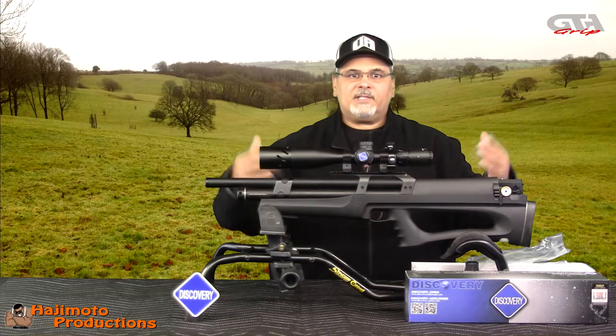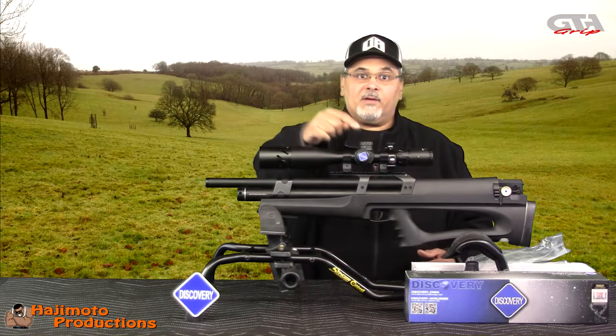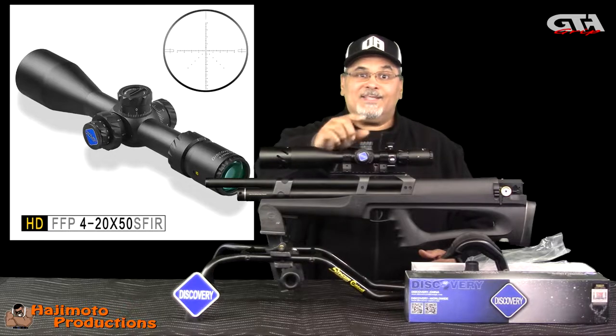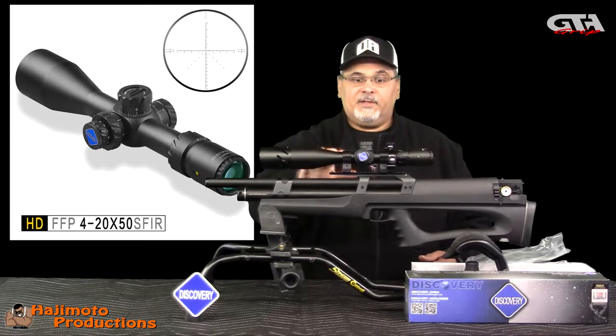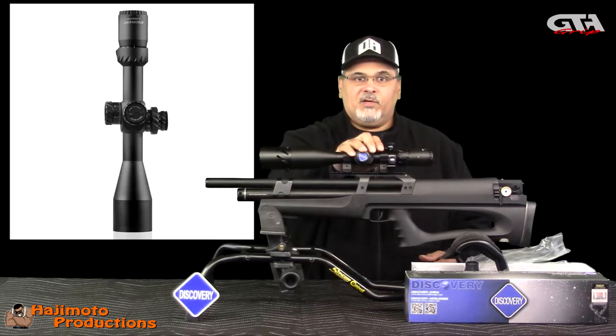What's going on people? It's Hajimoto and we're going to talk about another Discovery scope — this time the HD 4 to 20 by 50 millimeter first focal plane scope.